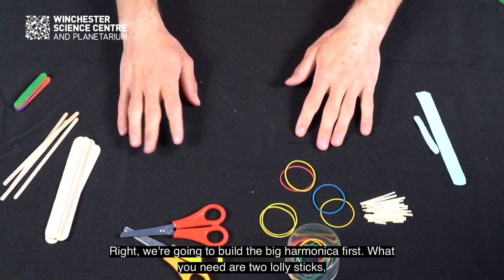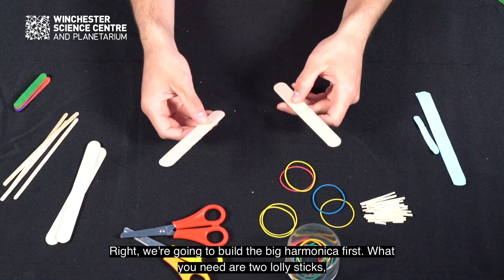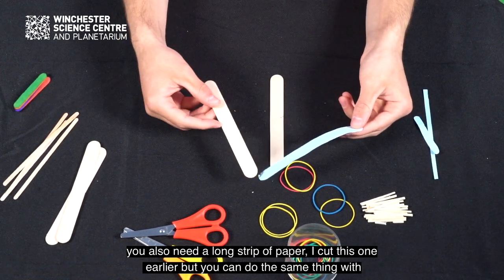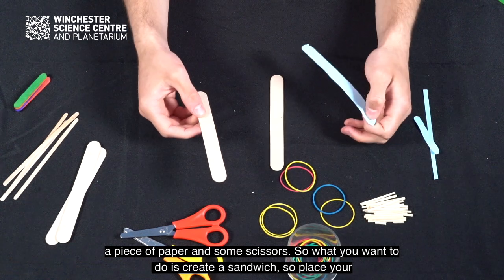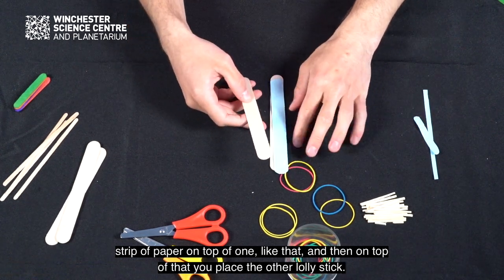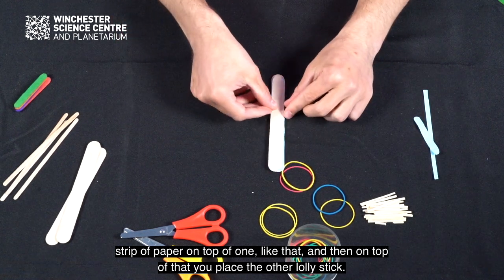We're going to build the big harmonica first. What you need are two lolly sticks. You also need a long strip of paper — I cut this one earlier but you can do the same with paper and scissors. So what you want to do is create a sandwich: place your strip of paper on top of one lolly stick, and then place the other lolly stick on top of that.